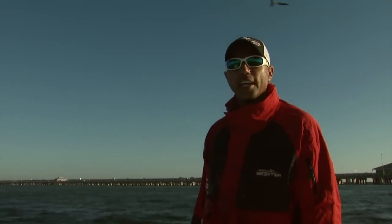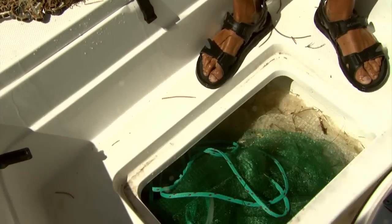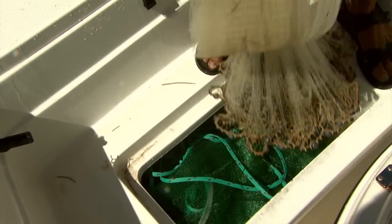It's like a 30-minute workout in five minutes. That's prime bait. Can't beat a 12-foot cast net.